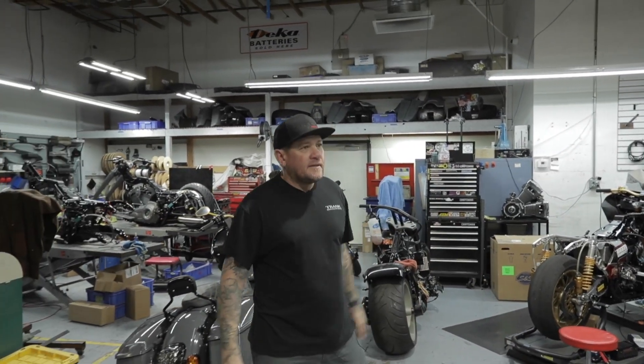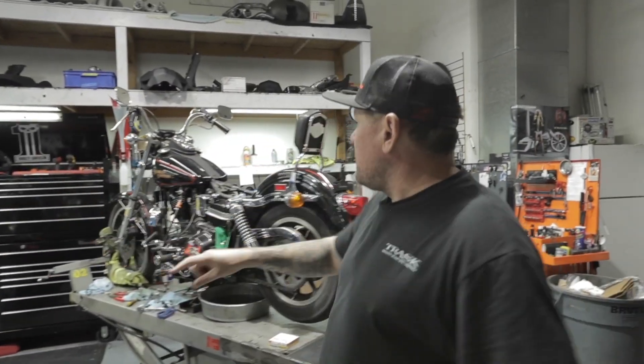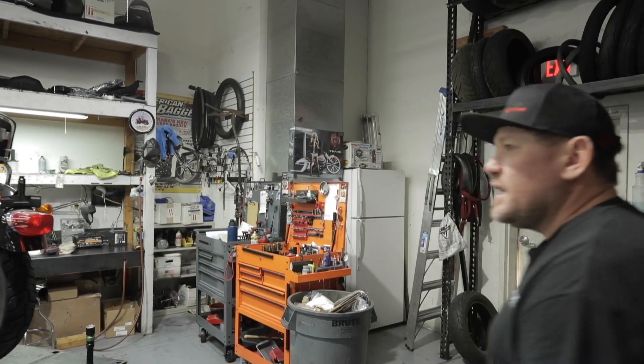We're putting a new turbo kit on this V-Rod and sending it to New Zealand, along with my dad's shovelhead — sending that to New Zealand too.